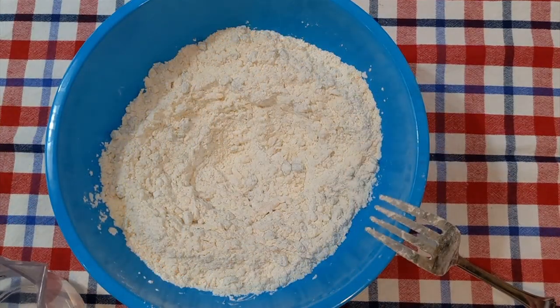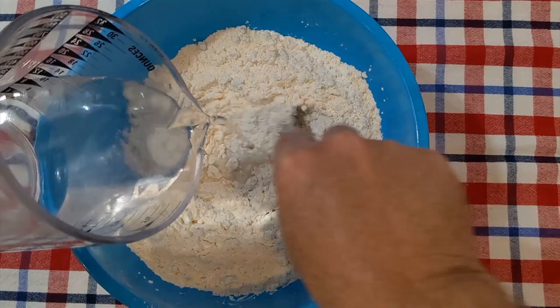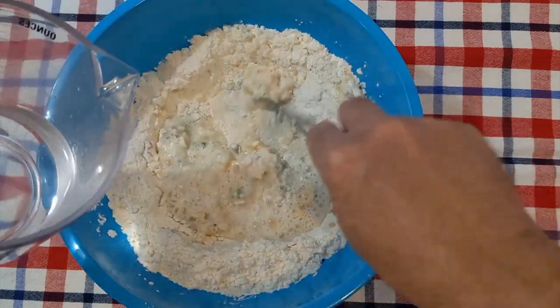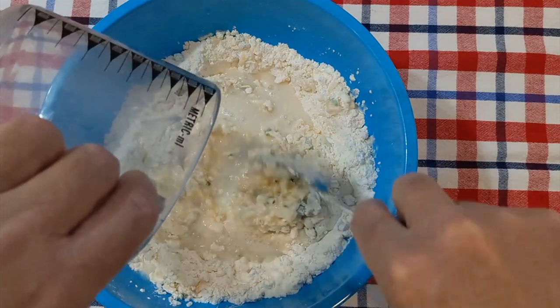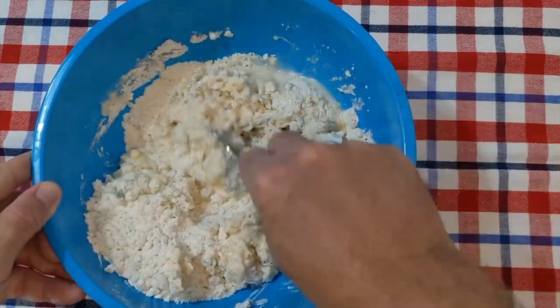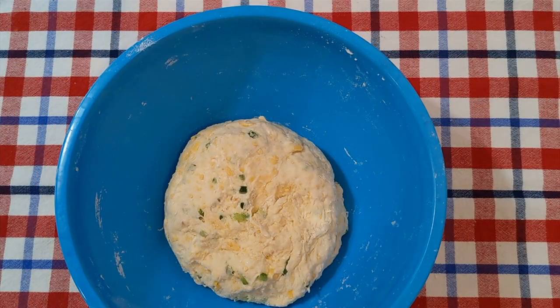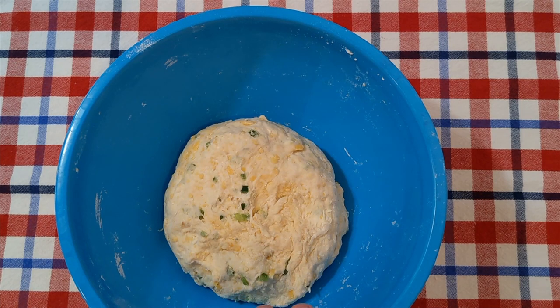And the last thing we have to add is one and a quarter cup of room temperature water. We'll get that all mixed in and form kind of a rough dough. We have all of our ingredients mixed together and formed into a rough ball. Now we're going to let this set for 20 minutes to let that flour fully rehydrate. But it's looking good.